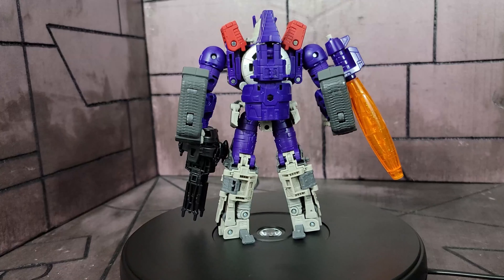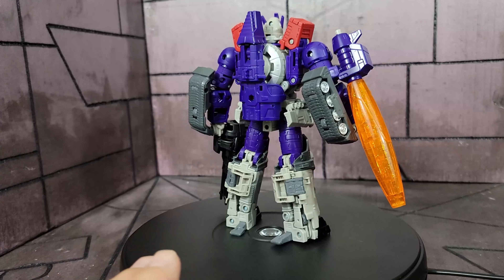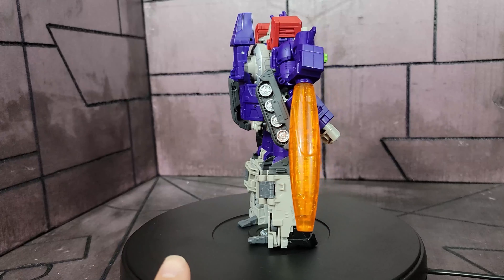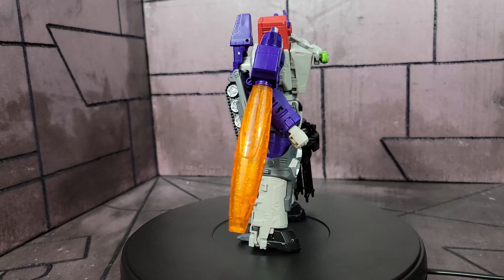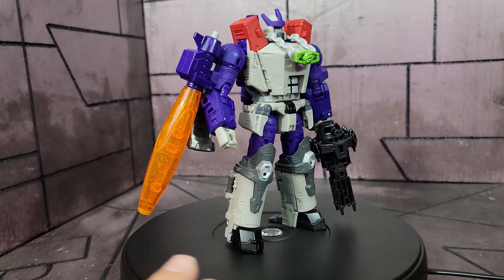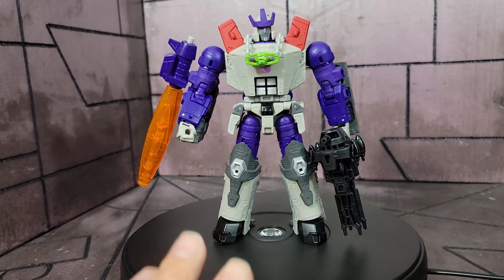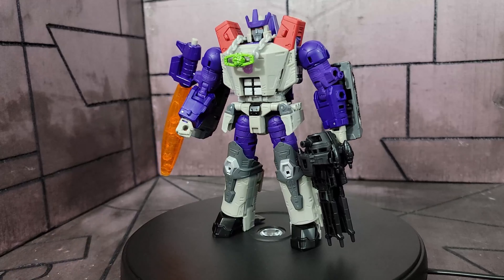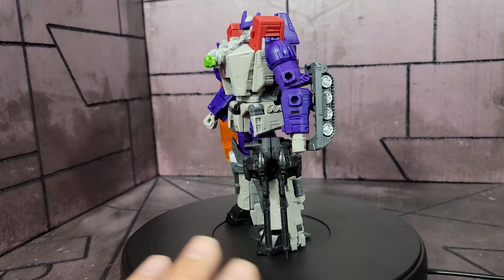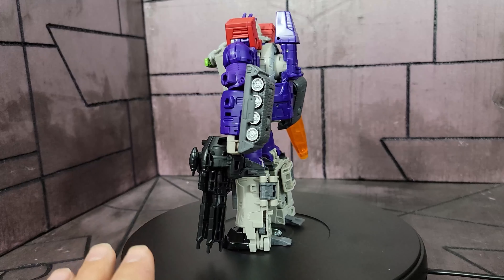I was on the fence about even getting this just because I already have the Galvatron, but I love that Galvatron so much that I decided to purchase this. Every time I look at it I go back and forth whether I should put the stickers on, because the Generation 1 look is very awesome. Let's get into the comparisons because we already know what this guy looks like, how he transforms, and his poseability — it's all exactly the same.